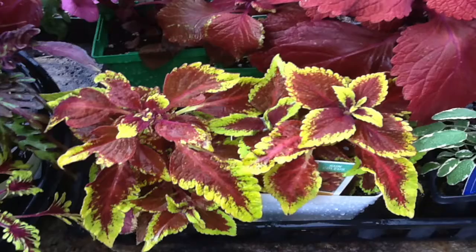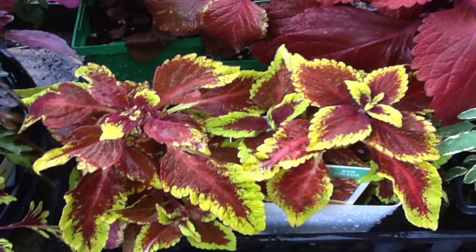When you buy coleus you could buy the very inexpensive type that costs as little as a buck, buck and a half. You can buy some designer types that may be three dollars.